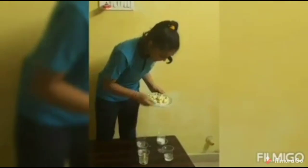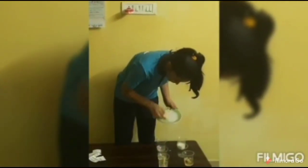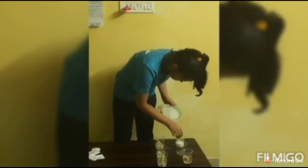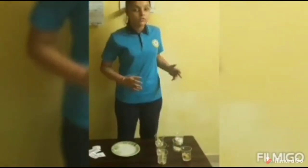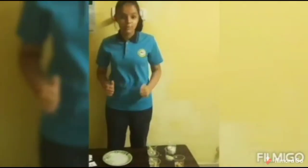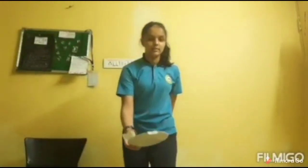Now here we go for our amazing experiment. After half an hour, we have to put the apples into a plate. Then one more hour, we have to check and wait until the observations are done. So we kept the apples in the plate for an hour and the observations are as follows.